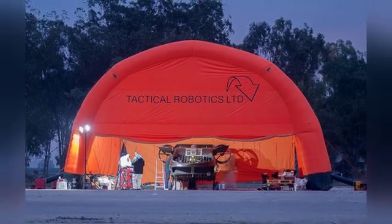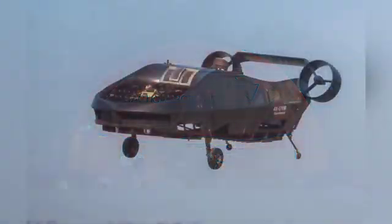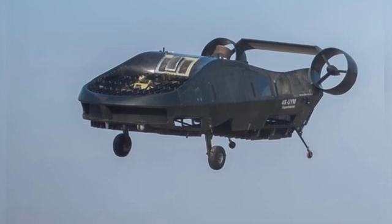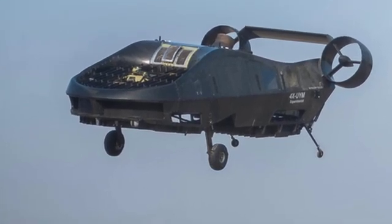The Air Mule is indeed a unique unmanned aerial vehicle. It utilizes a ducted fan, has a compact structure, and lacks the exposed large propellers of a helicopter.